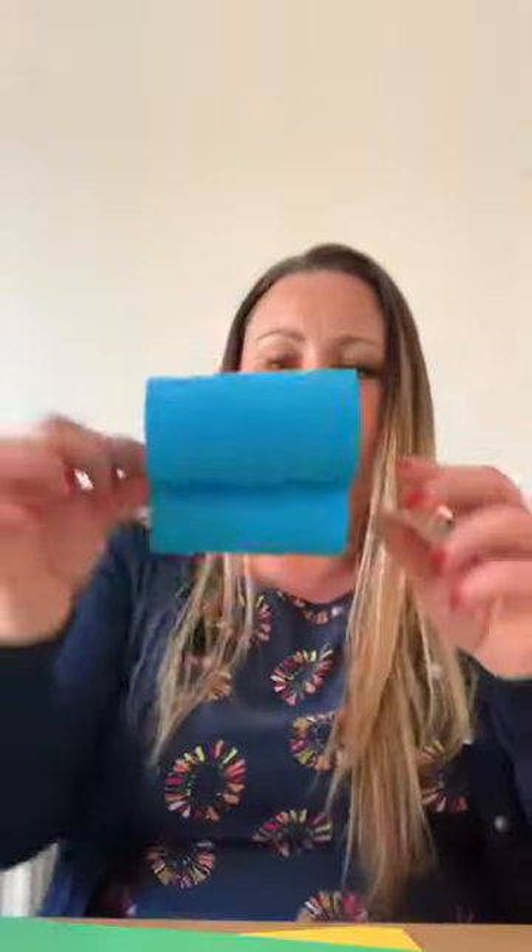So now you have your binoculars ready to decorate. If you're using the coloured cards, you haven't got to worry about painting them. So on this one we're just going to stick some stickers on them, just so that they are fun and easy to do. I've got some cards and I've got some trucks, and they're all good fun.